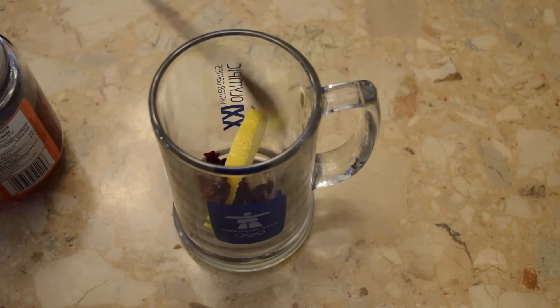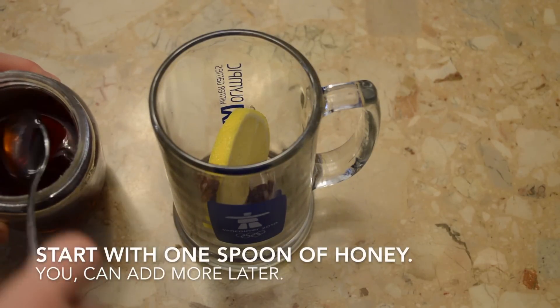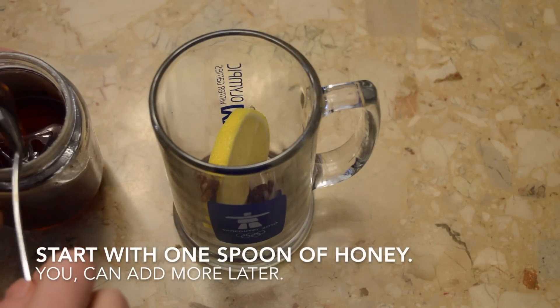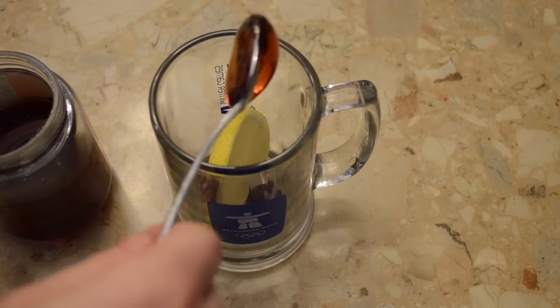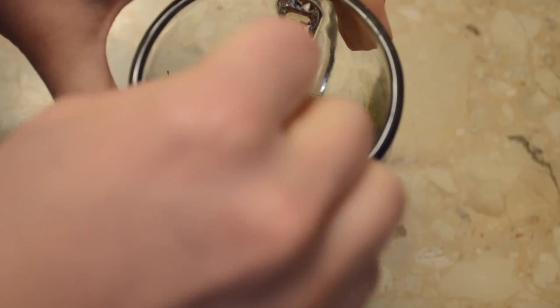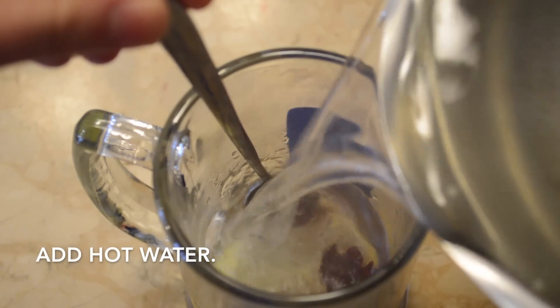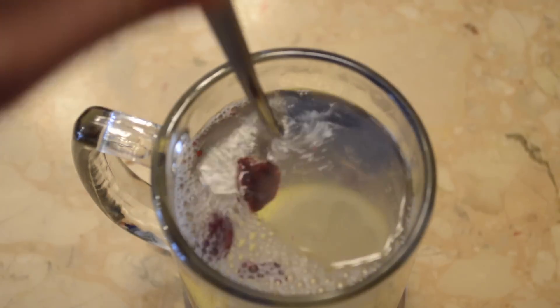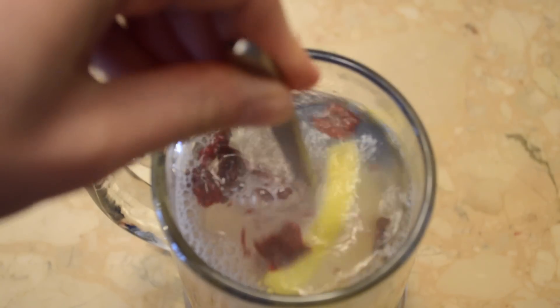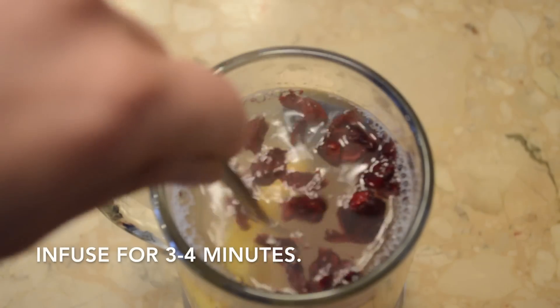I add about a small handful of the less-sugar cranberries. Next, take a spoon — it helps if it's extra long depending on the size of your cup. Get a spoonful of honey; it's better to use less in the beginning and add more later. The honey goes in with the lemon, and you want to use your spoon to squash the lemon down so the juices come out.